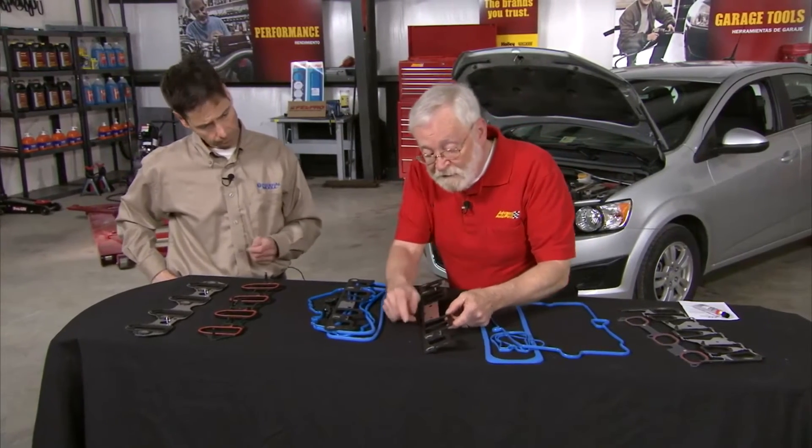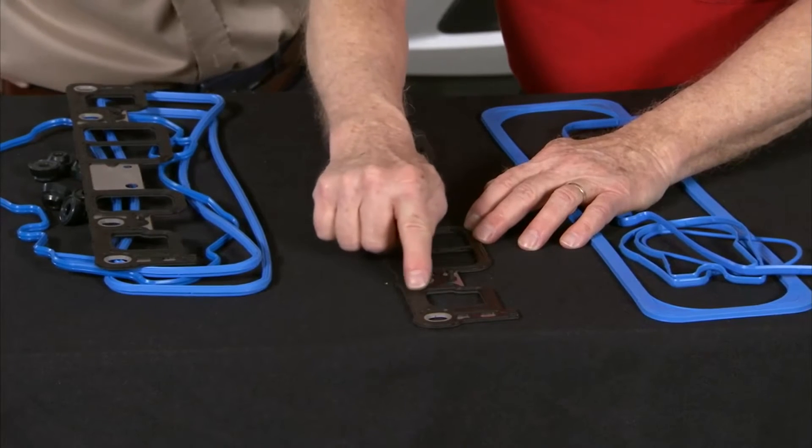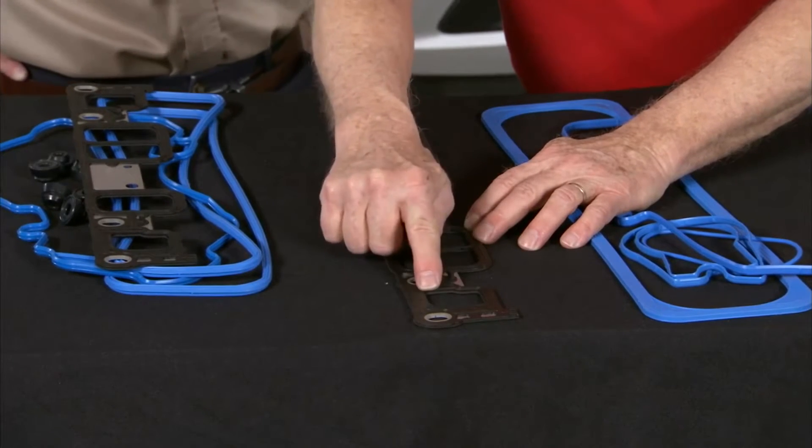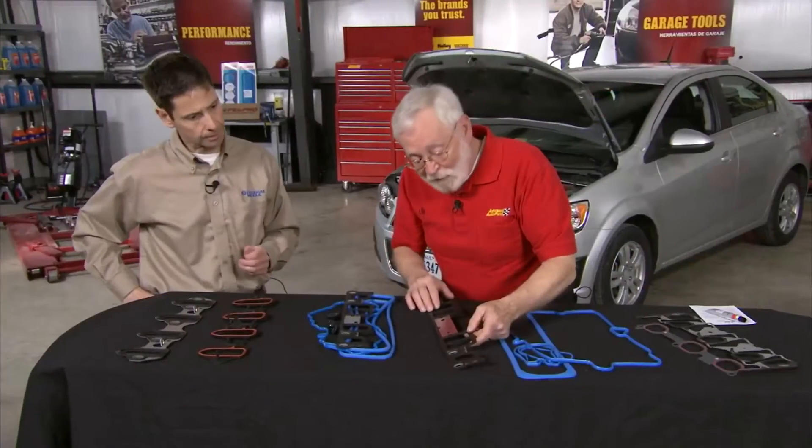So we go ahead and design in some features that will allow it to seal when maybe a stock part wouldn't. And I can see that — we have various different ridges here, so if the first little ridge doesn't catch it and there's pitting beyond that, the next one will. And if that doesn't catch it, the next one will. Exactly — what a great idea.